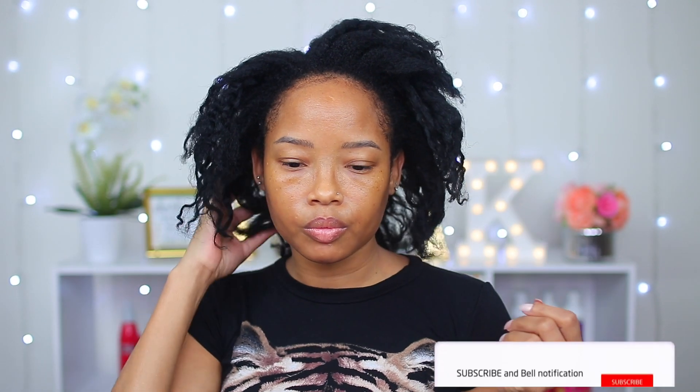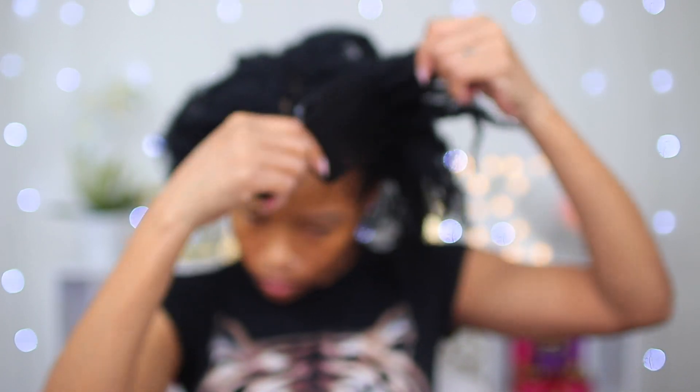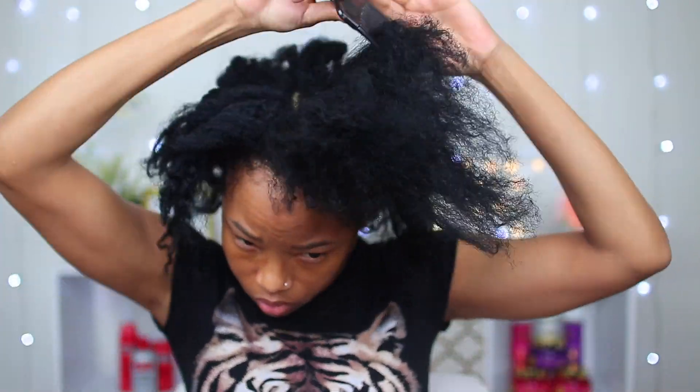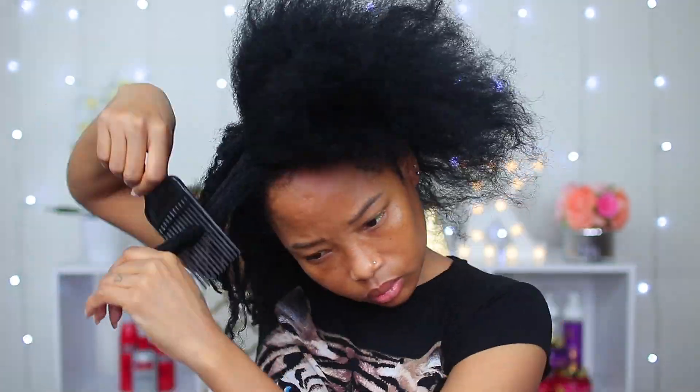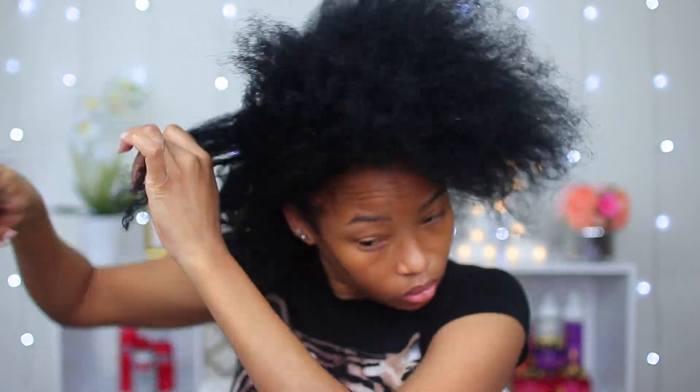So I guess I'm on another journey. With this big comb I'm gonna go ahead and detangle my hair. I usually don't like detangling my hair when it's dry, but right now I don't have much choice, so I'm gonna just go ahead and do so and hopefully my hair will be okay and not break off too much doing this.